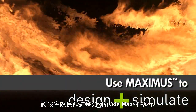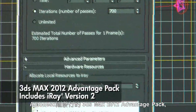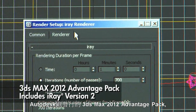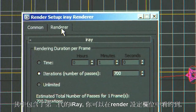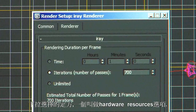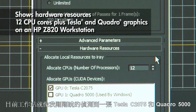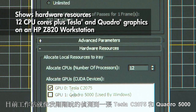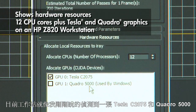Let me show you how this works in 3DS Max. 3DS Max 2012 Advantage Pack, which was just released by Autodesk, gives you iRay version 2. If you look in the Render Setup dialog, you'll see this rollout here called Hardware Resources. Right now it's detecting that on this workstation I have a Tesla C2075 and a Quadro 5000.